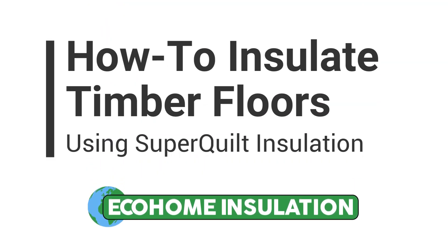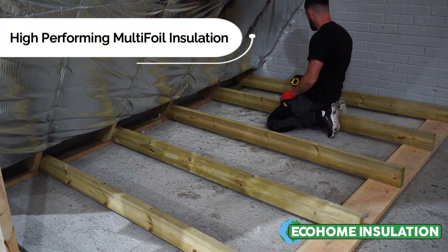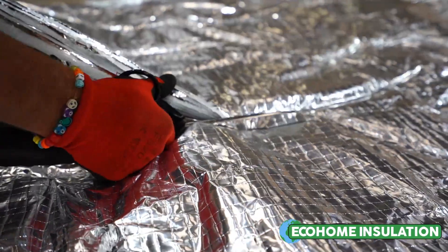The following video by EcoHome Insulation will display how to insulate a loft floor or a suspended timber floor using our YBS SuperQuilt Multifoil Insulation.